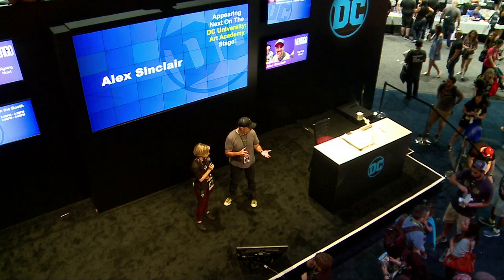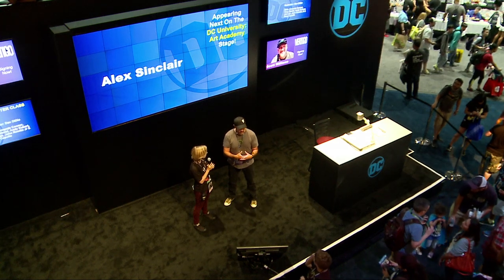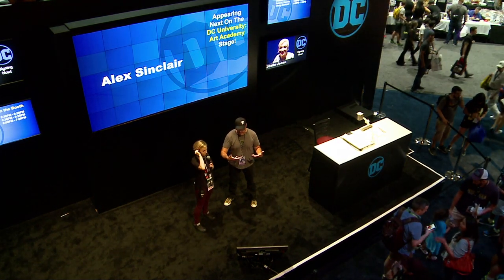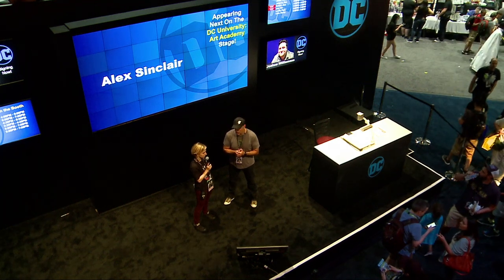So before we get started, a lot of the questions I get are: what kind of equipment do you use? I work on a Macintosh system. I use a Wacom Cintiq, which is a digital screen that I can draw directly on — much like a drafting table, a digital drafting table. My keyboard and I just digitally paint. I use Photoshop — that's the main program and the only program that I use.